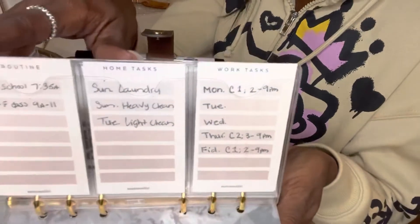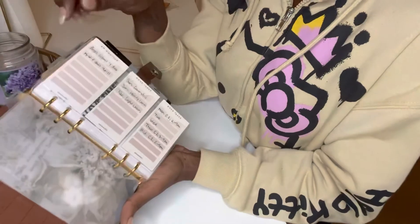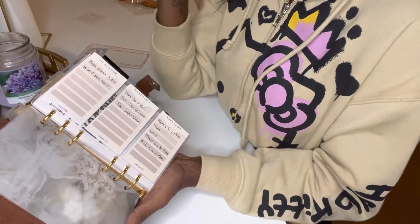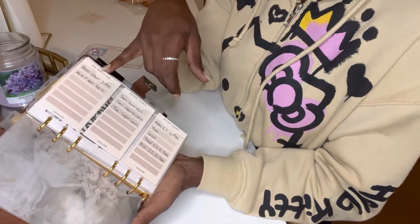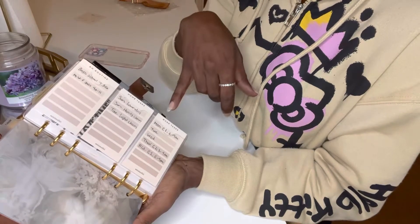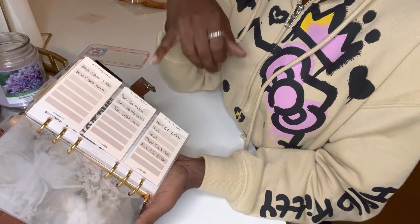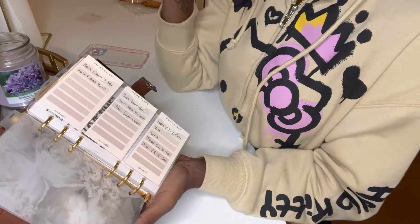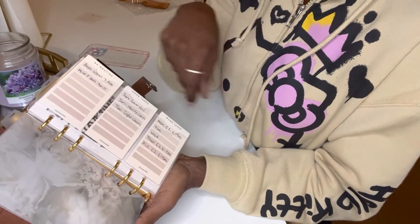Next, kind of a close-up of this. These are those same ones that I had in the front area, and there are literally so many options in that little kit. So this is an AM routine, home tasks, work tasks. My AM routine is just like school schedules, home tasks — on Sundays is deep cleaning and laundry, Tuesdays light cleaning — and then work tasks, which are just my clients that I go and see, what days and times.